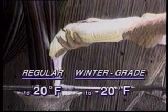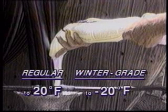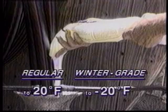Both the pourable and gel forms of Polywater J come in regular and winter grade formulas. The regular formulas can be used to about 20 degrees Fahrenheit. Winter grade PJ and J can be used to temperatures as low as minus 20 degrees Fahrenheit.